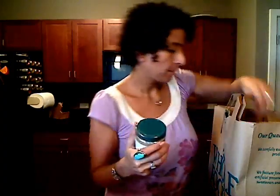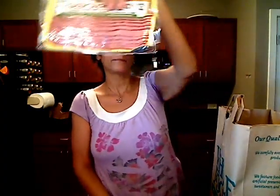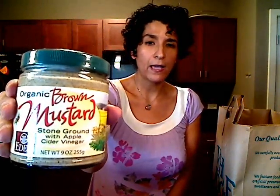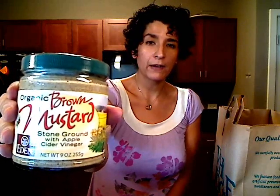I'm going to make a spinach salad one of these days this week with some turkey bacon. So I got some turkey bacon and then some red onions, and I'll make a little salad dressing with this brown mustard that has apple cider vinegar in it, mixed with some red wine vinegar.